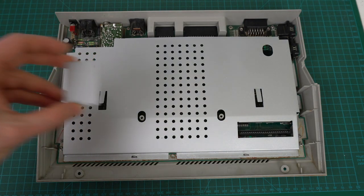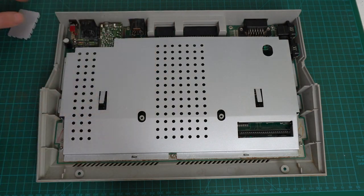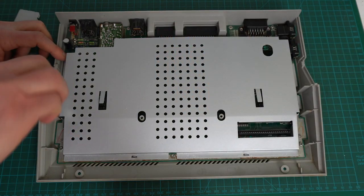Oh no, I forgot to put the modulator shield back on, and I can't put it in with the RF shield already in place — I guess I need to undo this one.